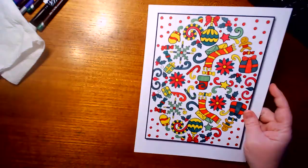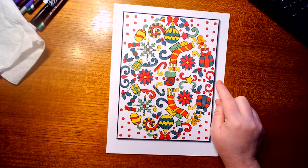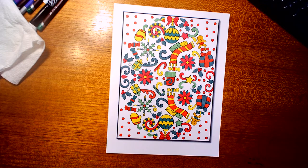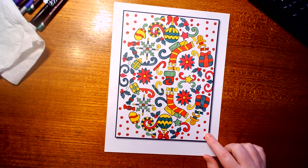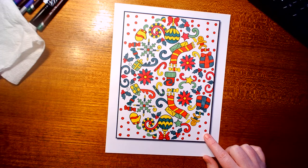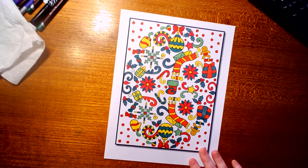This next one is Jade Summers — I'm wanting to say it's called 'Christmas Patterns,' but I'll have to double-check. This was all done with markers — I think Pin and Gear, or possibly my Prisma art markers.